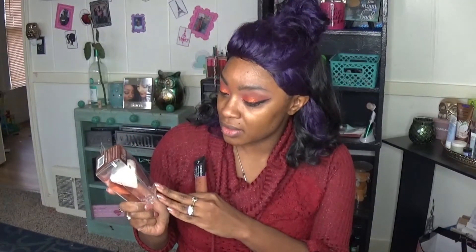I'm going to be testing it out using the new Real Techniques Bold Metals collection diamond sponge, because I couldn't find the L'Oreal Infallible line sponge — it's like sold out everywhere. Every display only had like two sponges, and the face one was sold out, so we're just going to roll with this one.